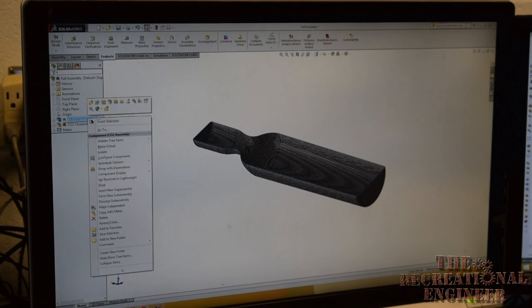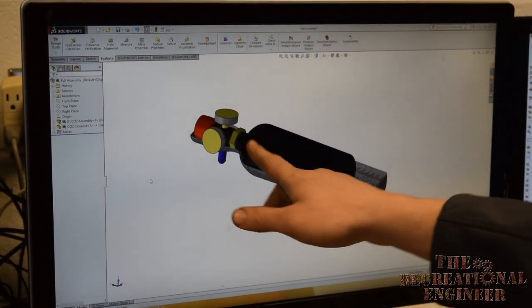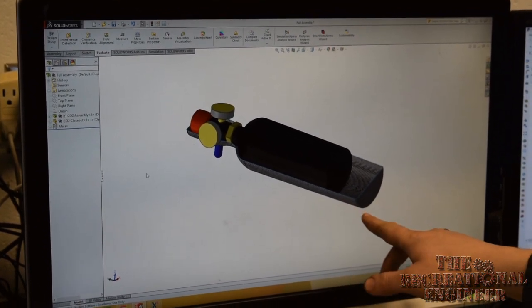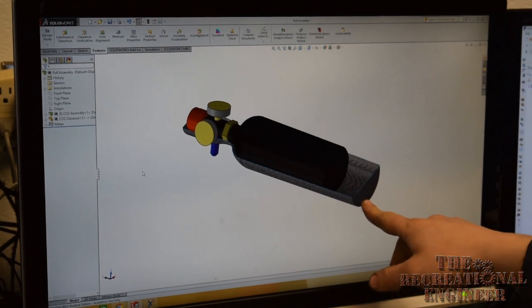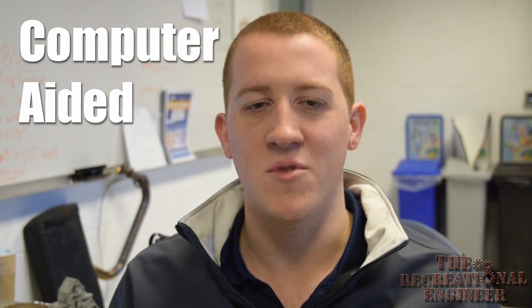If I unsuppress our CO2 canister, you can see how it fits inside. We have it necking up where the neck of the canister is, but we also have a little extension at the other end where we're going to use this part of the carbon to mount to the frame. One common misconception about CNC machining is that you can take your part directly from SolidWorks and just go and make it. What we actually need to do is use CAM software — computer-aided machining — and tell our machine how we want it to make our part.